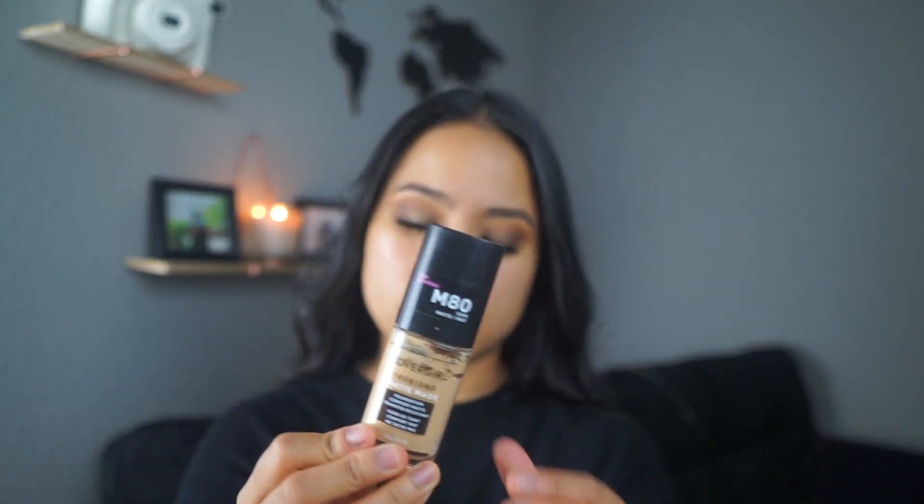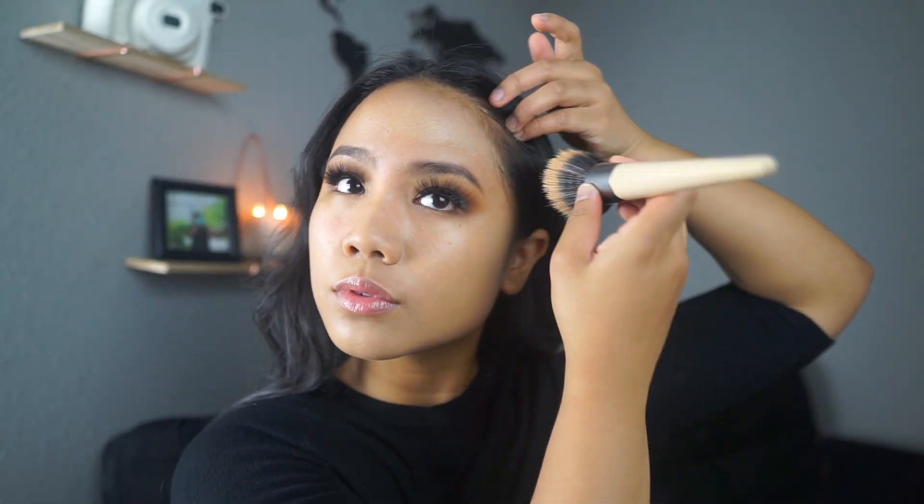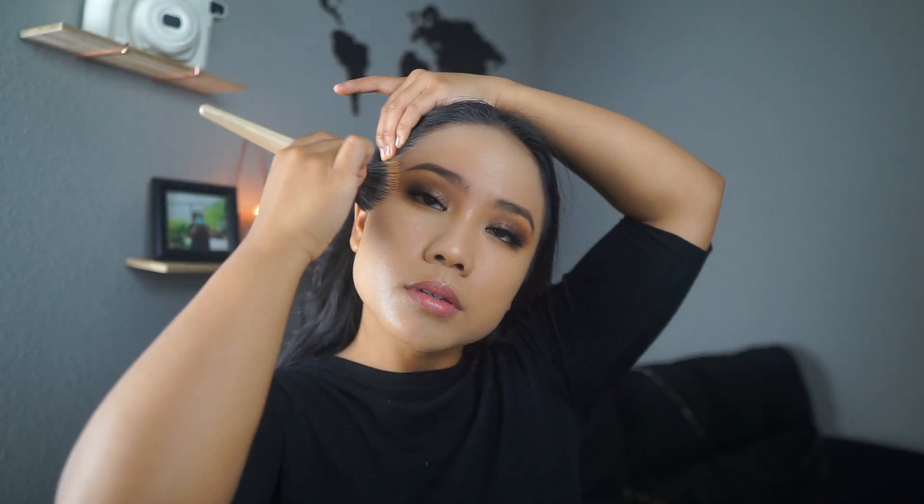It feels like you're not going to be worried too much about your foundation not applying smoothly, but we're going to go ahead and test that out. For foundation, I'm just going to use my go-to foundation at the moment — it's the CoverGirl TrueBlend Matte Made in shade M80. I'm going to be using my EcoTools brush. My foundation applied so smoothly. With my current primer that I use, it doesn't have the same effect of application like this. So I want to see how this holds up the rest of my makeup and I will be right back.